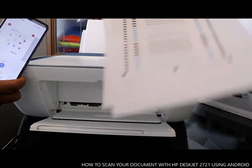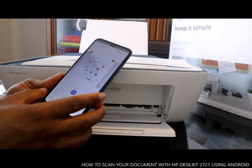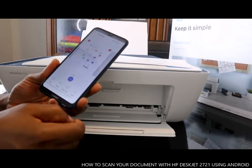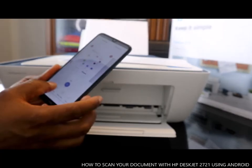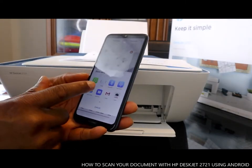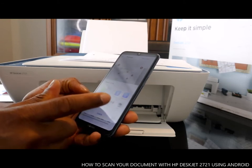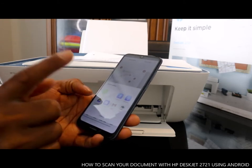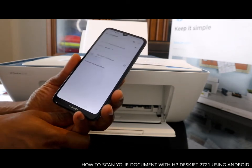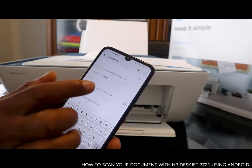We printed all three. Now let me show you how to send these documents to your email address or to someone else. Click Share on your mobile device. Once you click Share, it will bring up options: WhatsApp, email, Bluetooth, Wi-Fi Direct, save to Drive, send as a message, or Gmail.